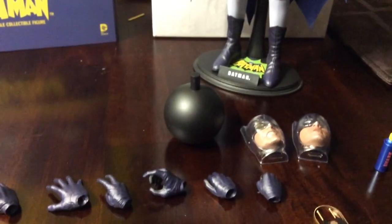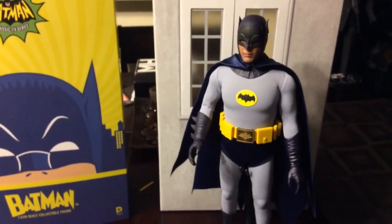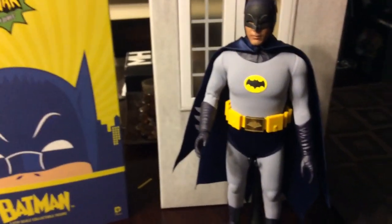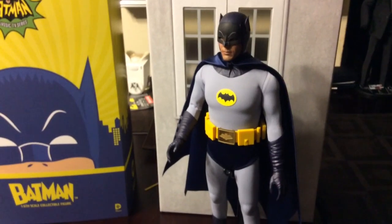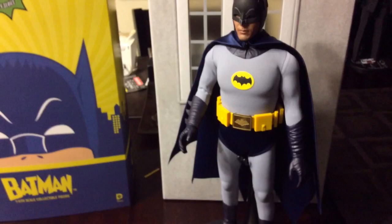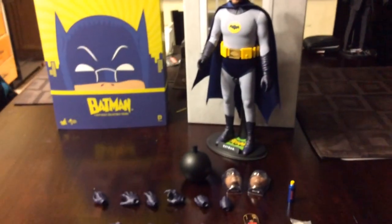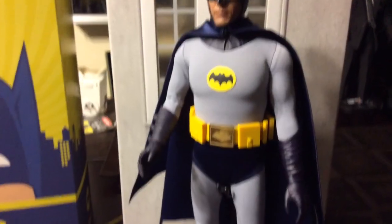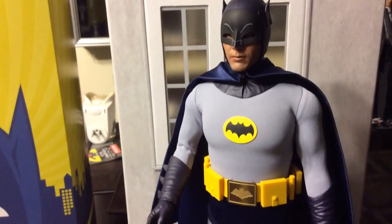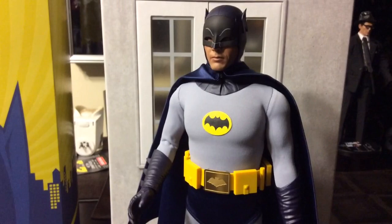So if you guys are really big fans of this genre and like Batman — he wasn't the best Batman, of course not, not compared to what we're used to. But remember, back in the 60s, this is the Batman that they got. I'm glad I got him. I've got Robin coming in next week so I'll have my dynamic duo together. The 1966 Batman Adam West — hope you guys enjoy it. If you like it, pick him up. You will not be disappointed. Thanks for watching, cheers, bye.